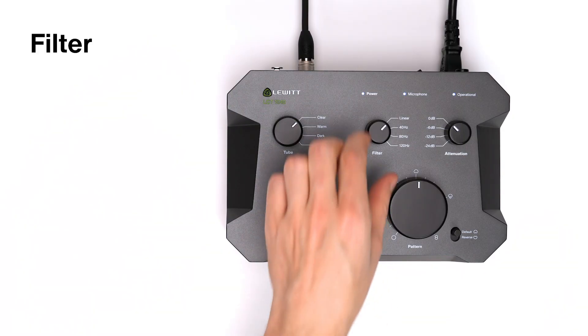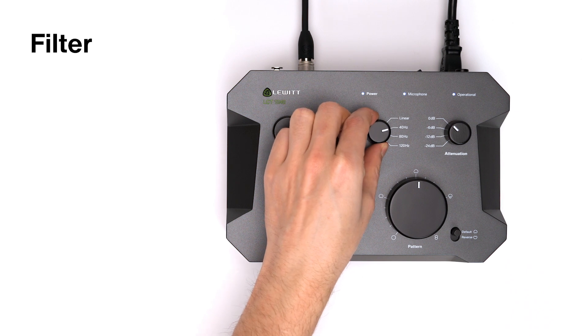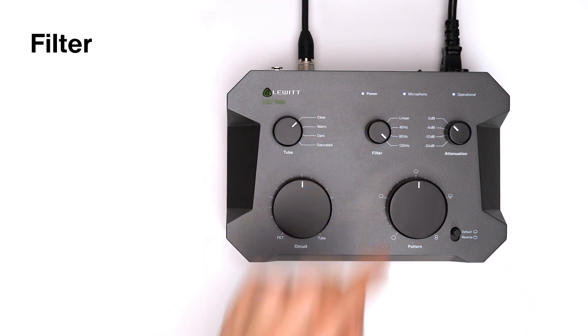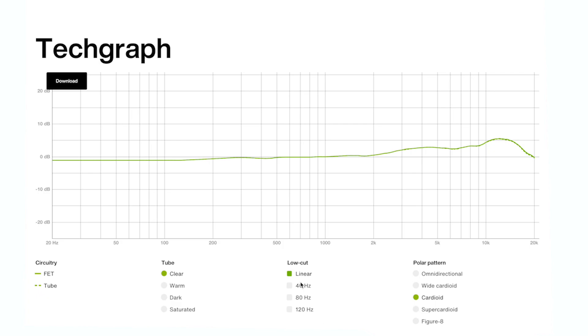With three different low-cut filters set at 40 Hz, 80 Hz and 120 Hz, you can get rid of low-frequency content or reduce the proximity effect. The slope on the first two filters is set to 12 dB per octave, and the one on the 120 Hz filter to 6 dB per octave.